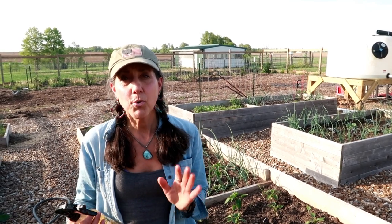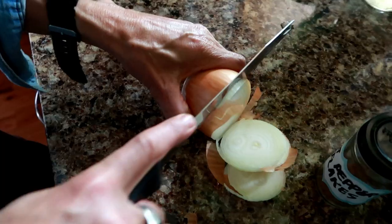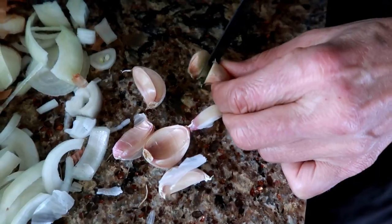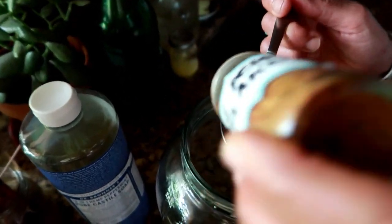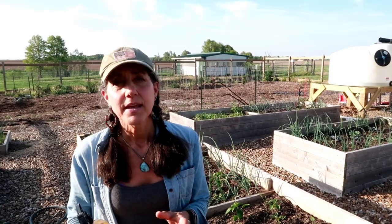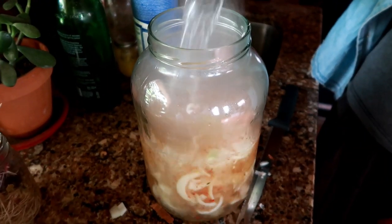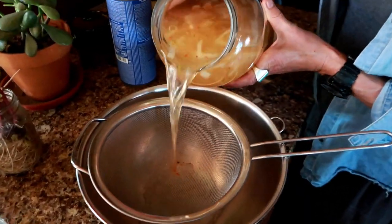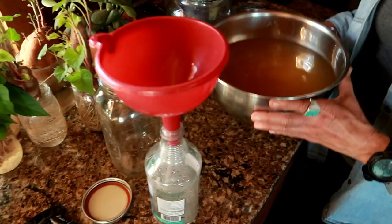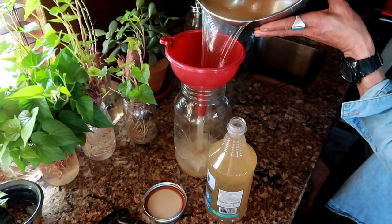To make this, boil about a gallon of water, take it off the heat, and let it cool a little. Chop up a large onion and five or six cloves of garlic — use bigger ones for more potency. Add a tablespoon of dried hot peppers and five or six drops of natural dish soap like Dr. Bronner's. Pour all the ingredients into a glass jar, pour the water over them, and let it steep overnight so it gets nice and potent. The next day, stir it well, strain it through a strainer, bottle it, and save the remainder for later.